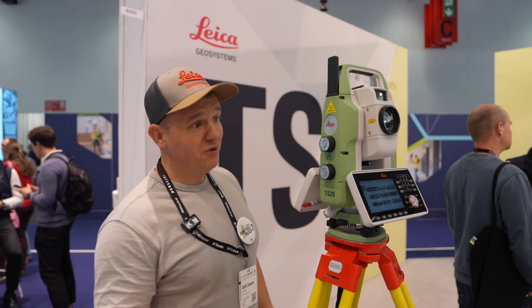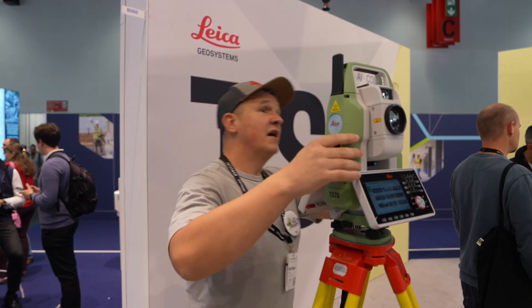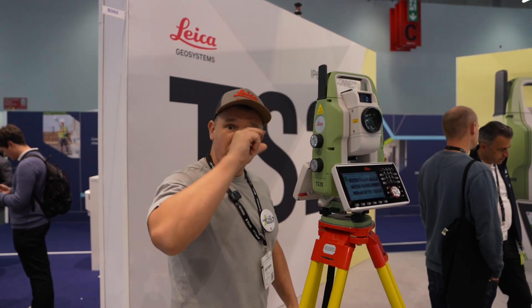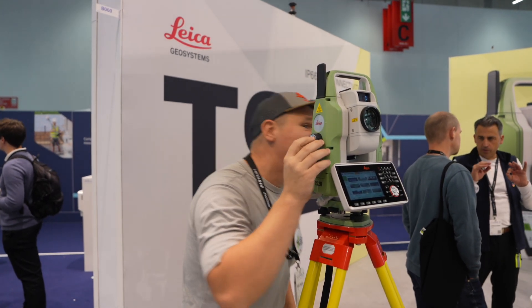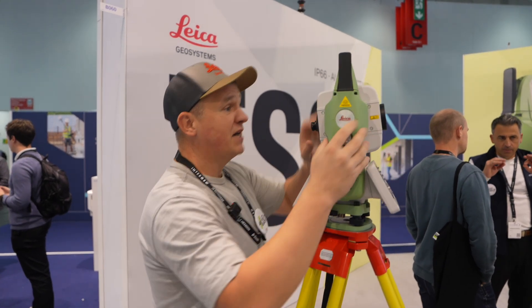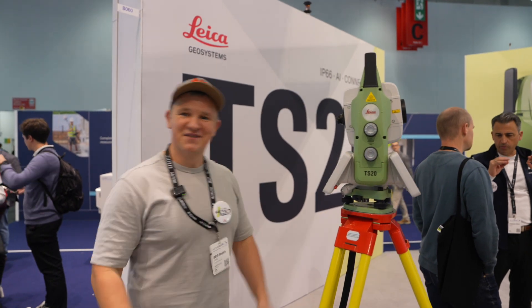Also, what is new now is autofocus. That's definitely going to speed up the process. You're aiming at the target and you're not using the optical focus like before — not really using the eyepiece. You just press the button here, and I was just testing it and it works great so far. Just aiming at the target — autofocus — measure — and that's it, you carry on. It's very good.